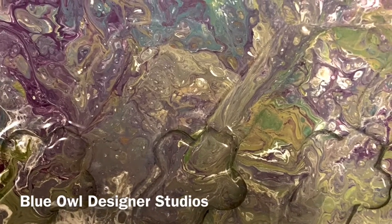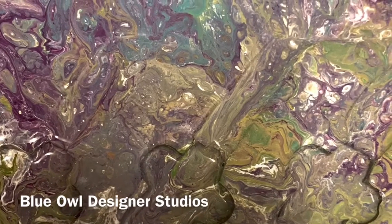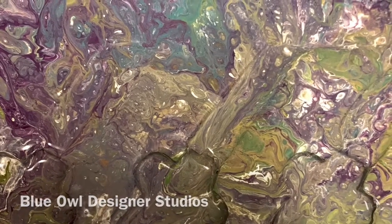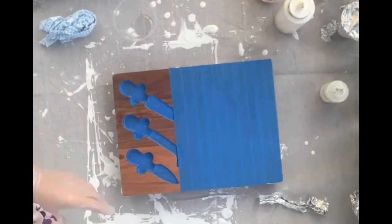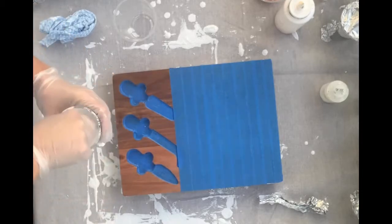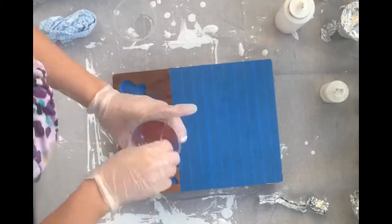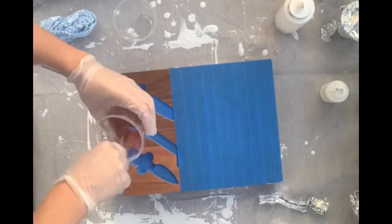Hello, welcome to Blue Hour Designer Studios. Here is the end result that you won't get to see because I ran out of room on my camera, but I will show you the process. This is my cheese board and it's the first time I was doing a cheese board, so it was all practice, trial and error.